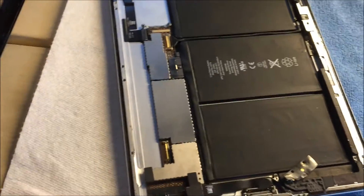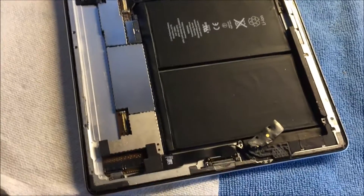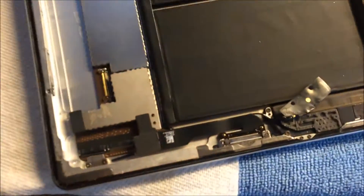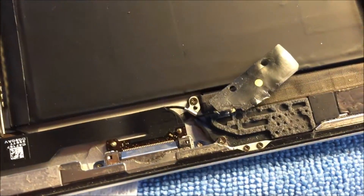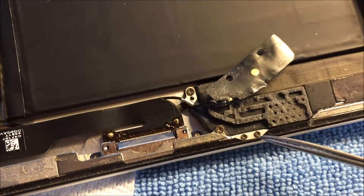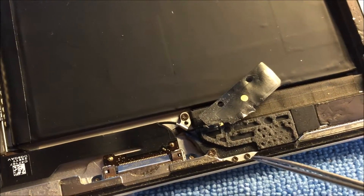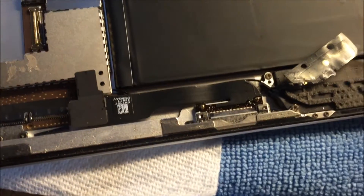Hey guys, welcome to another quick video on how to remove the iPad 2 antenna for replacement or just to figure stuff out. Here's a digitizer I removed — I've also removed the screen. I just need to replace this antenna because it's not working and not getting proper Wi-Fi.